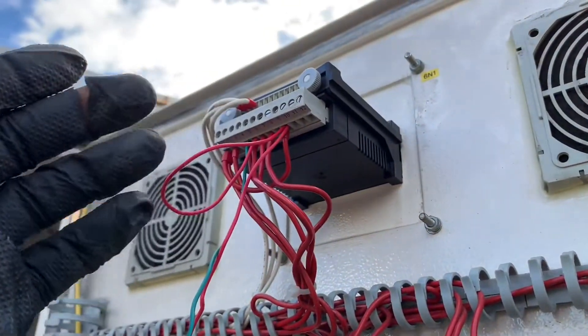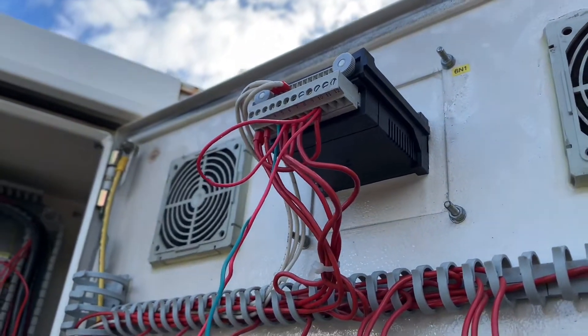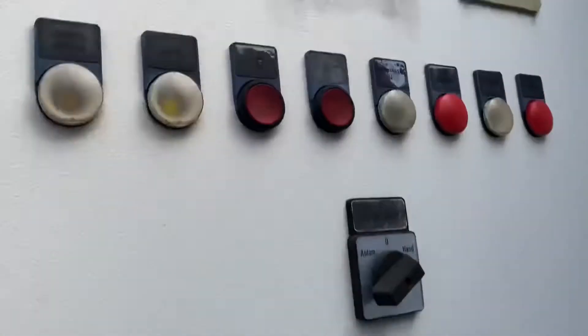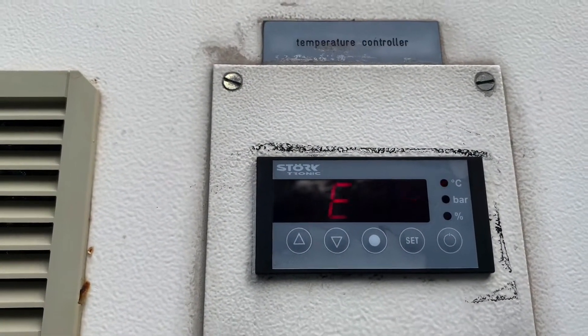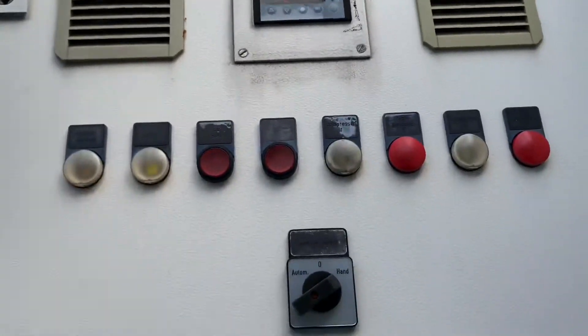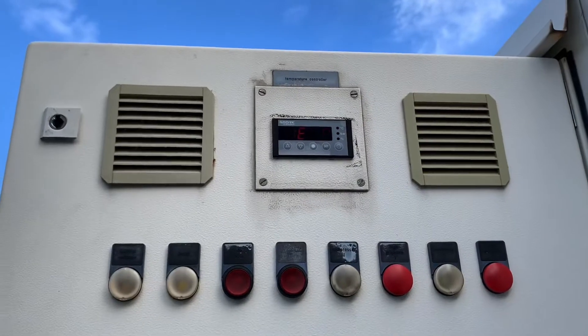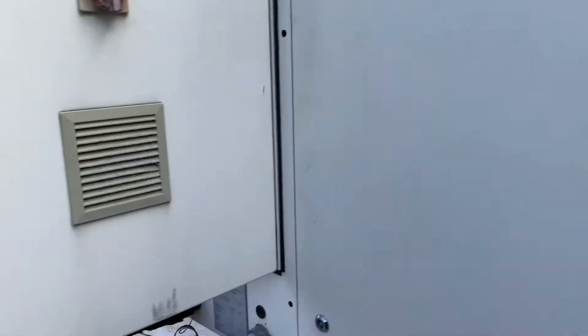Here is the temperature control — part of the brain that controls this chiller. At the display it shows EP and it is flashing, but it's just because of the camera frame rate. It's actually a steady EP flash — not random, just EP.